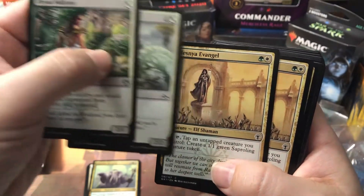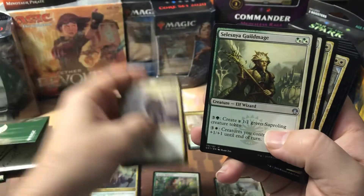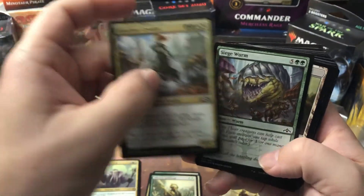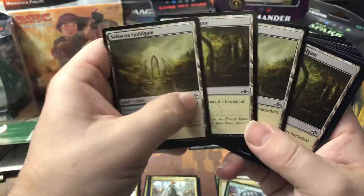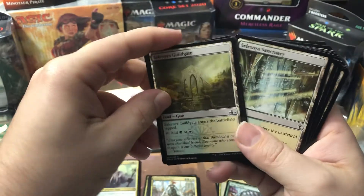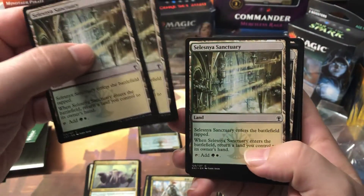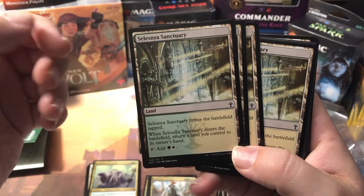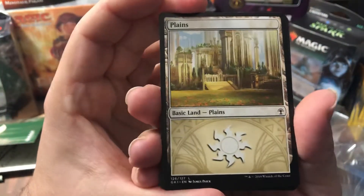Looking at uncommons: Dryad Militant, Bernardoff Shield-Mate, Selesnya Evangel — two of those — Watchwolf is another uncommon, two of those. Selesnya Guildmage uncommons, two of those. Then Centaur Healer common, Conclave Cavalier, Siege Wurm, and some guild gates — Selesnya Guild Gates with at least two different artworks, which is pretty cool. We also have the Selesnya Sanctuary: not a gate but still a dual land — comes in tapped, and when it enters you return a land to its owner's hand, but it taps for green or white.